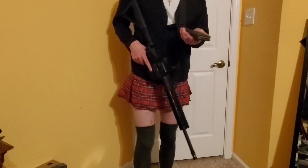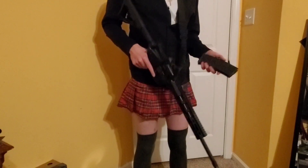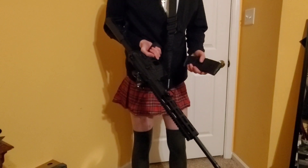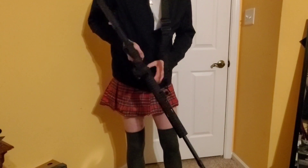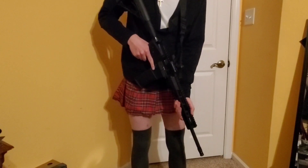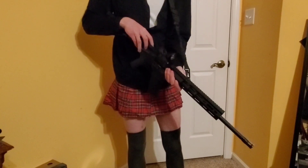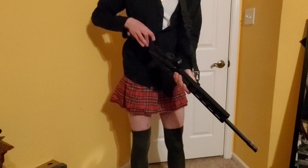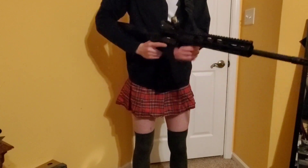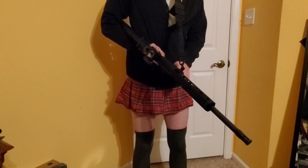Next up we got P-Mags. P-Mags are what a lot of guns ship with — mine came with one. They are personally my preference, I'll just say that now. This one's a Generation 2. You can get these for like 9 bucks, pretty cheap. They obviously work — they ship with a lot of these. It locks back, and it's very ergonomic. Pretty tough.